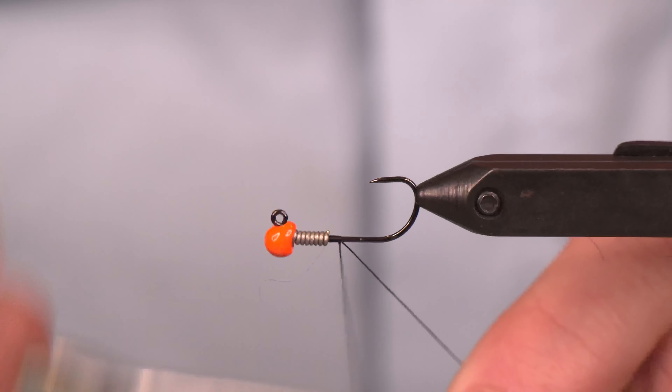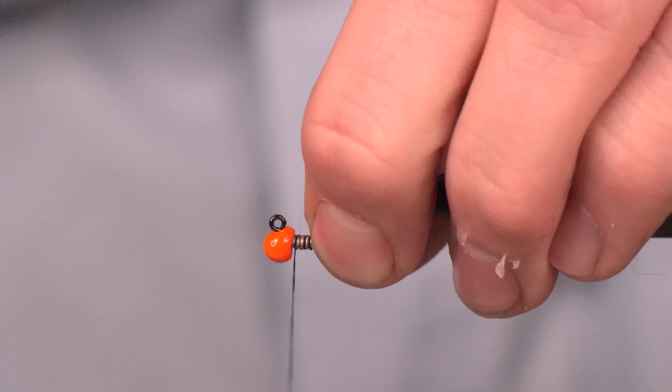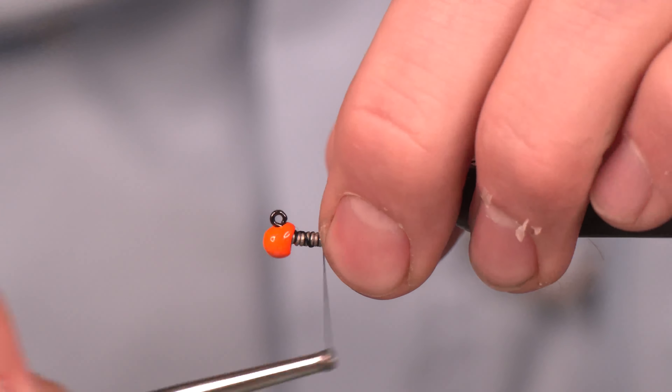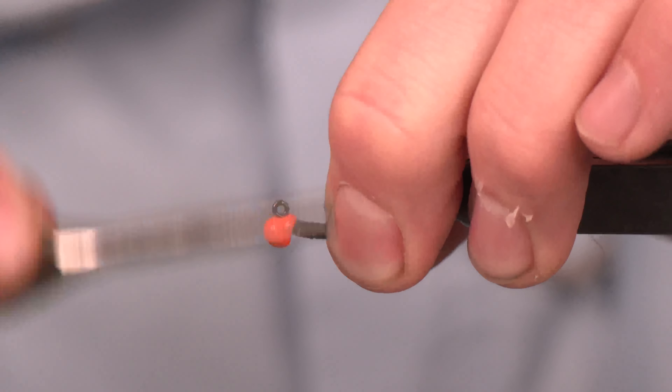We've got some Danville 210. We're just going to lay a couple wraps down, trim off that tag end, and then work 45s. And then come through straight over the top. Really lock that into place.